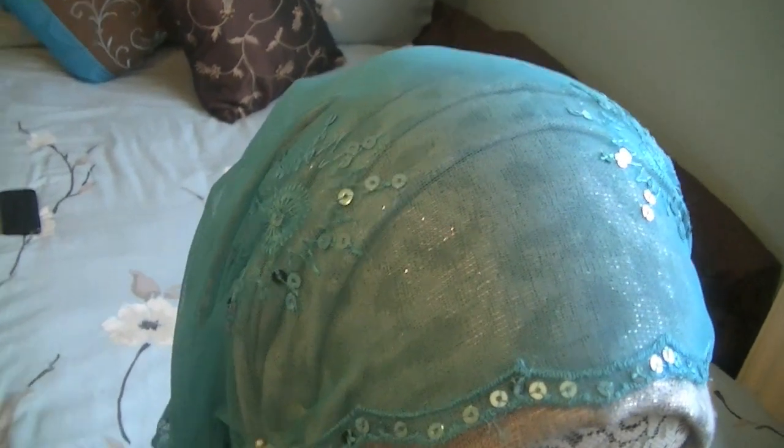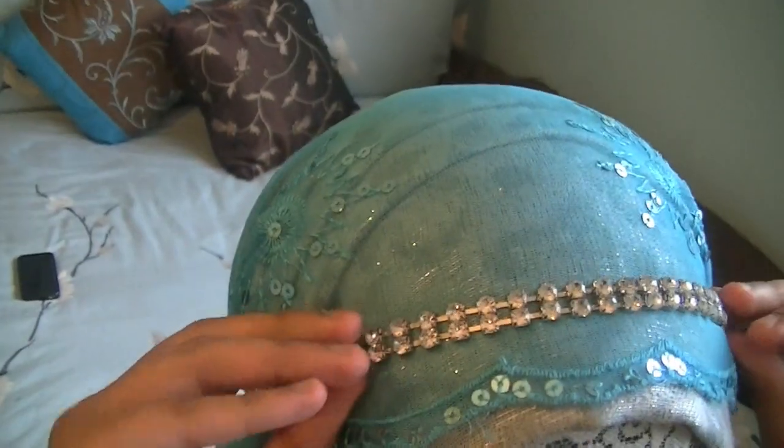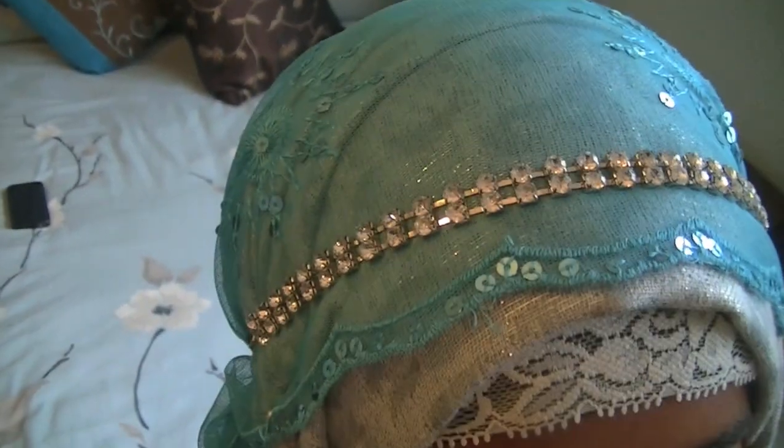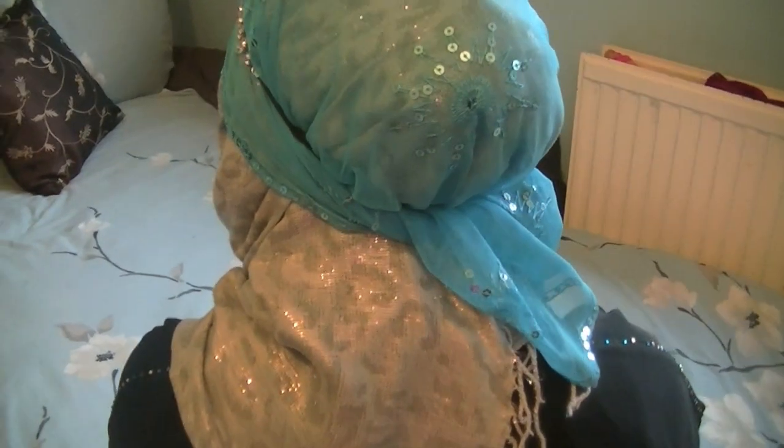The final touch to this hijab look is to add your favorite headband. I'm using this silver headband I got from Primark and I'm just going to attach it to the top of my hijab like so. And that's my easy Eid hijab tutorial — I hope you liked it! It's super simple, super easy and it looks really pretty.